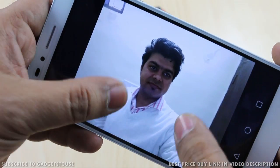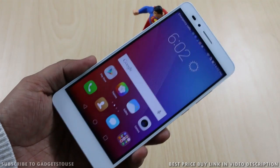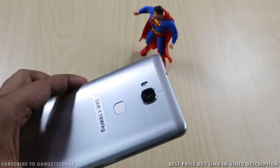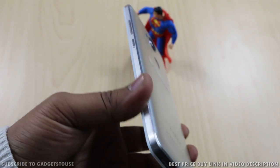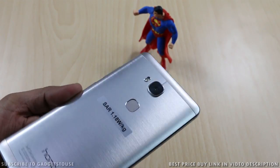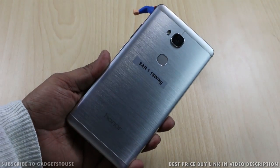That's all for the quick unboxing and quick overview of the Honor 5X. We are coming up with more videos on this device. If you have any queries, please leave them in the comment section below. You can like this video and subscribe to our YouTube channel for more videos like this. Thanks for watching — this is Abhishek signing off.